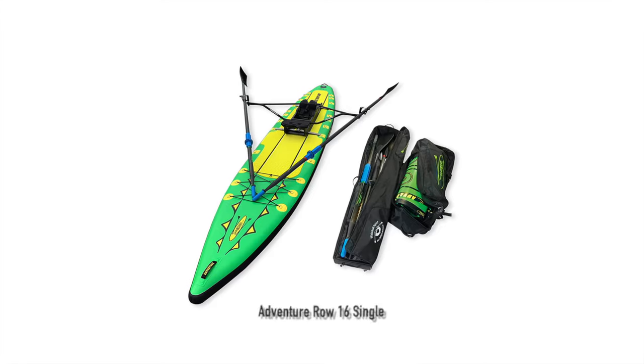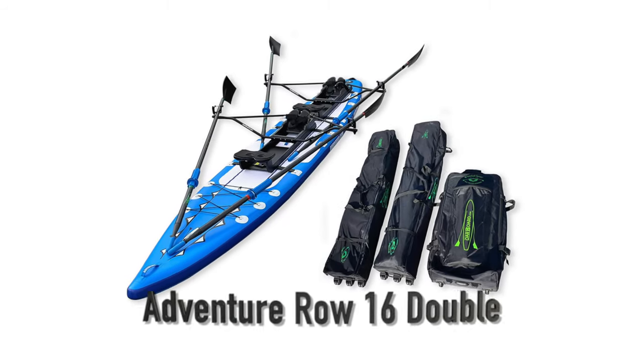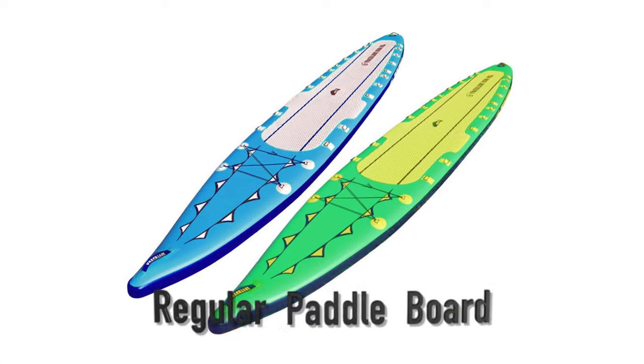Hello, I'm Diana Lassier, flat-water rowing coach and the sales manager for the Oarboard Rower. I'm Adam Kreek, executive business coach, Olympic champion, three-time world champion in the sport of rowing and Oarboard ambassador coach. Today Adam and I are going to go over details of the Adventure Row 16 combo packages, which are available as a single position or a double position rowing boat or stand-up paddleboard setups.